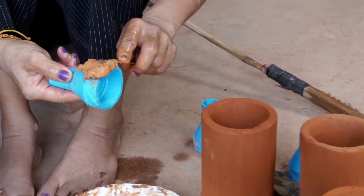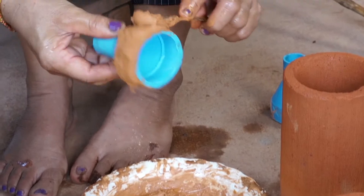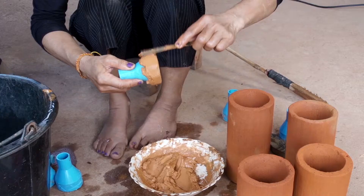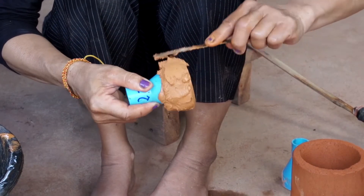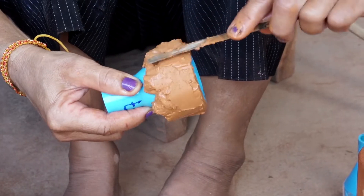Spread the grout around the edges of the PVC fitting. Spread it on thick enough so that it will fill the filter's hole. Spread it completely around the diameter of the PVC fitting.